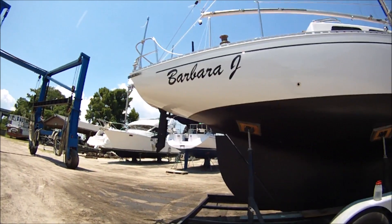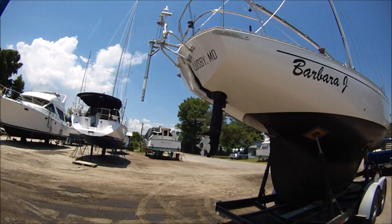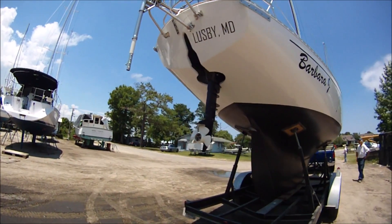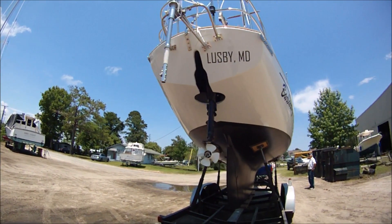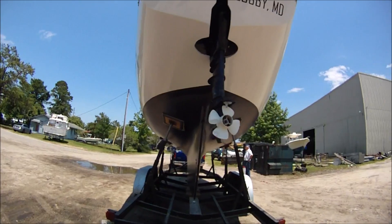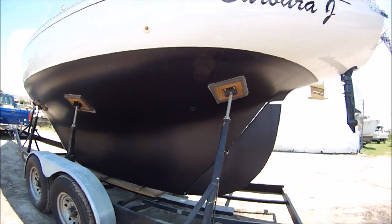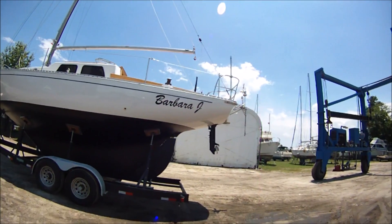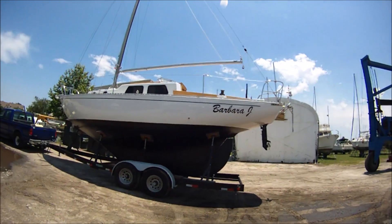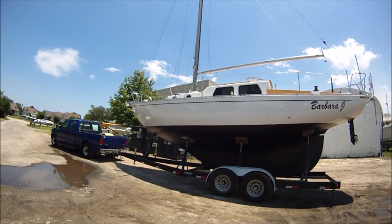Barbara J. We've got the 9.8 tilt-up outboard well, norvane windvane, and filled in the prop aperture when the inboard motor came out. Launching here in Brunswick, Georgia.